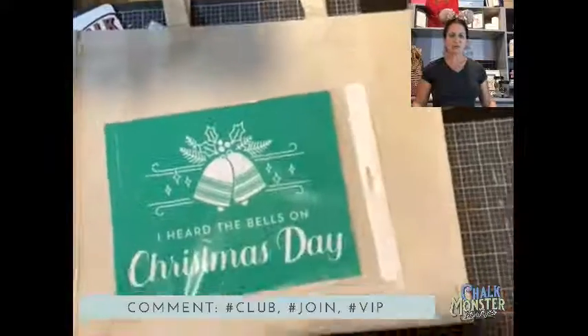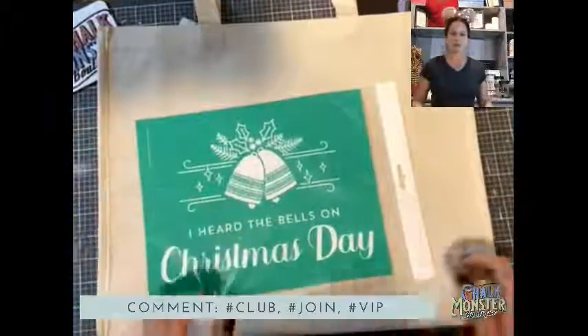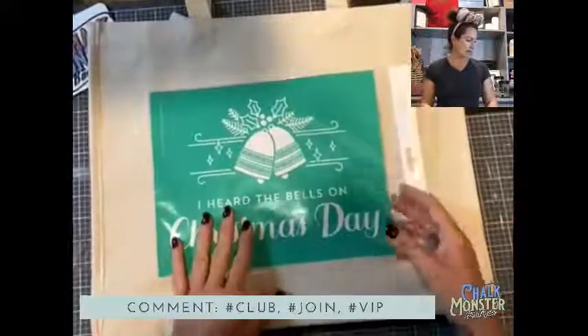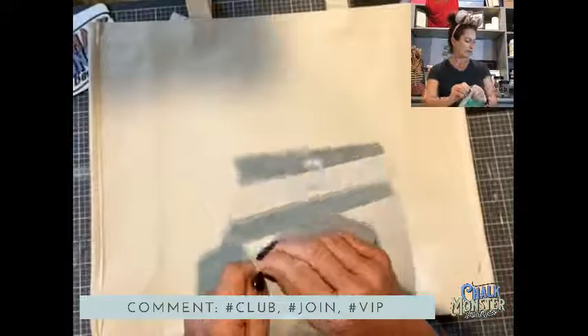I'm going to use ink. I still like to store transfers in these bags — every transfer has a list of instructions on the bag, so keep these. They are valuable pieces of information.